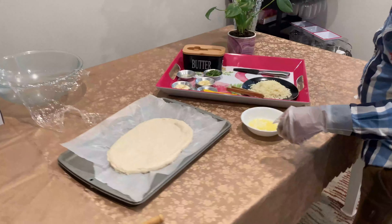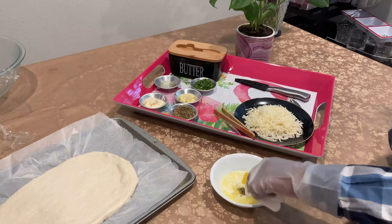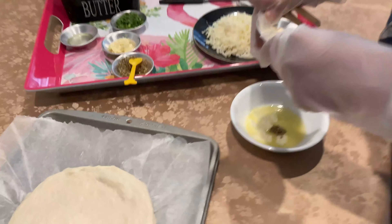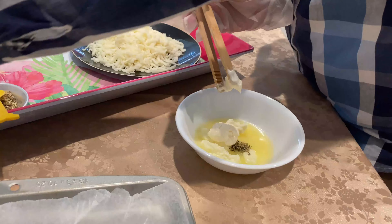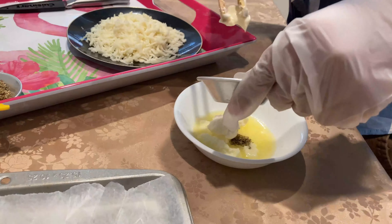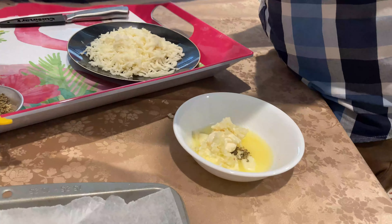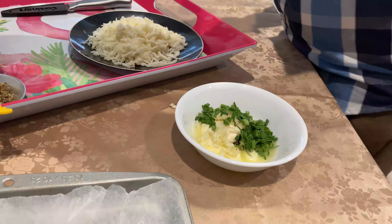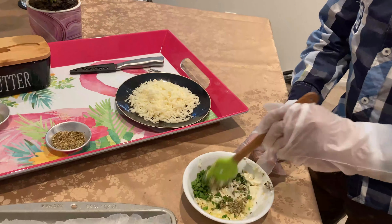Now we have to make it into this shape. Then take the butter and put in one spoon of mixed herbs, one spoon of mayonnaise, the garlic, and then the chopped onions.